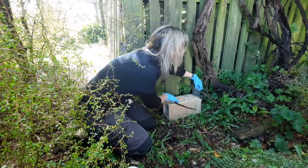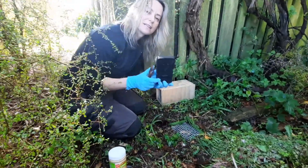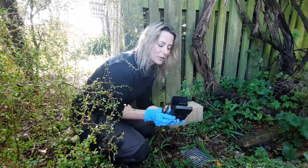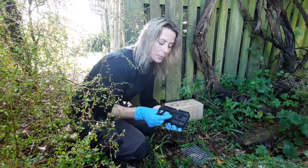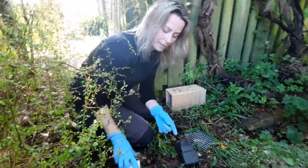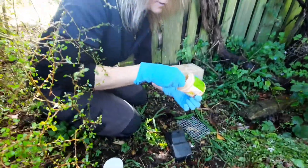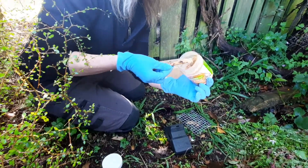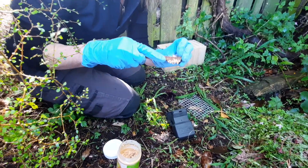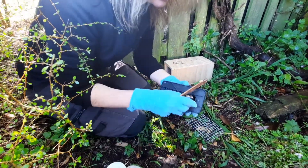Now that we've got our box all set up, we'll remove the back end and take our trap. The great thing about these traps is that you don't need to touch any animals or get your hands dirty at all. They've got a neat little plug on the bottom where you put the bait — you can pull that out, grab your peanut butter, and use anything: a spoon, a knife, a stick.